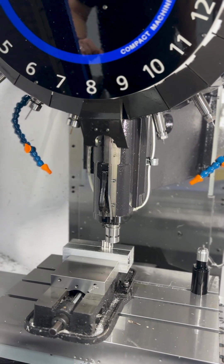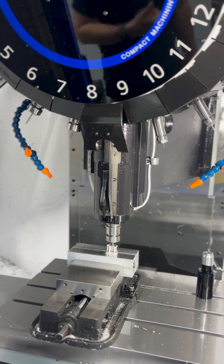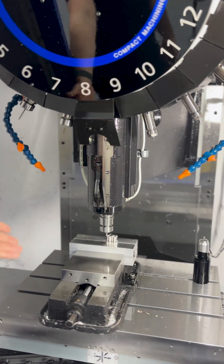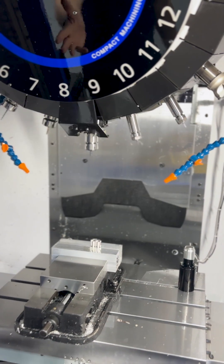Once it's run this operation, it will move on to the next step, which could be anything from milling the slot out from the middle, drilling the holes, or tapping. This machine does everything, and you'll see it do a tool change now.